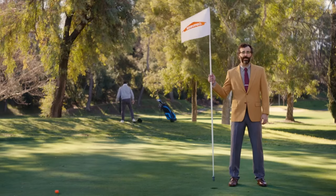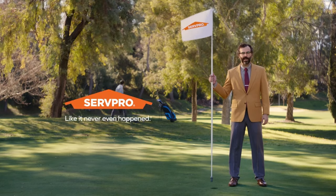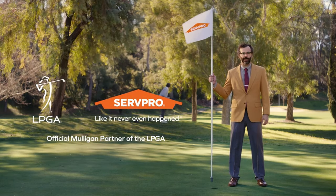When a bad shot happens, you should take a Mulligan. When fire, water, or property damage happens, you should call ServPro. Wow! Okay. I'm gonna take a Mulligan!